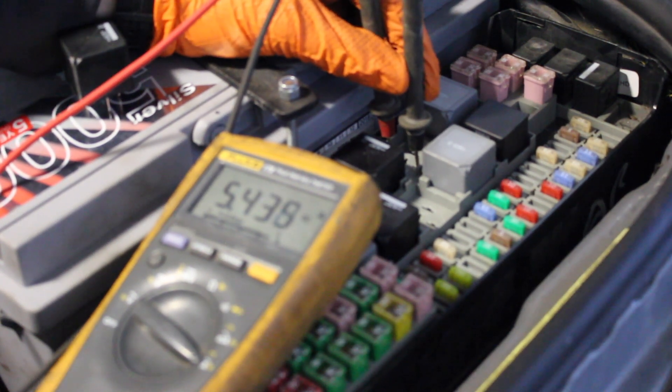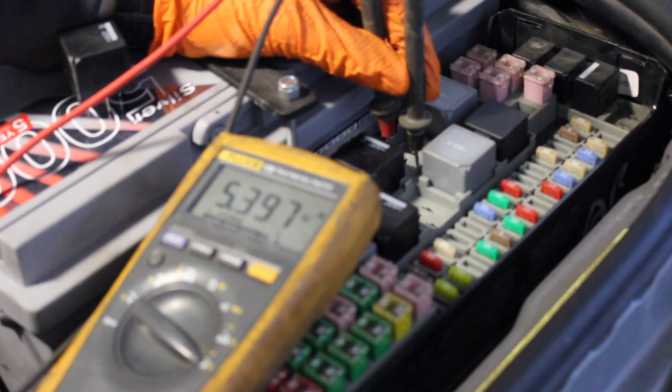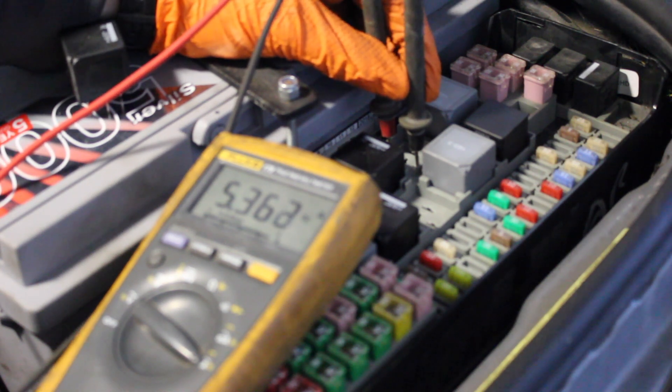You want to be getting between five and ten amps current draw, depending on the pump that you have installed and the weather — how warm it is, if the car has been running. In colder weather there'll be a bit more current draw because the diesel is thicker.